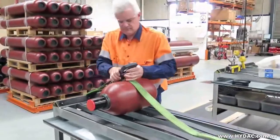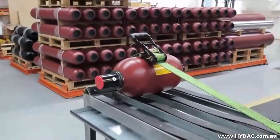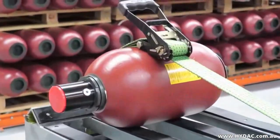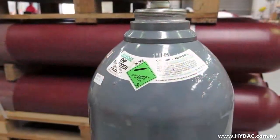The gas used in hydro-pneumatic accumulators is almost always industrial grade nitrogen. The use of other gases in these applications is dangerous and should not be considered.